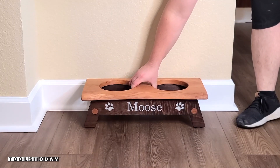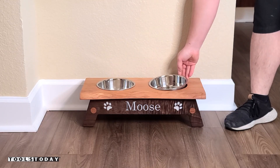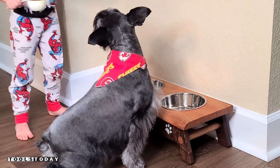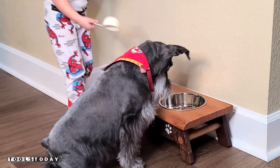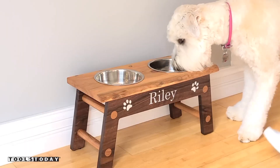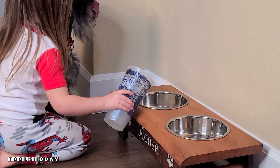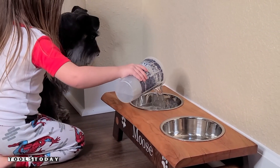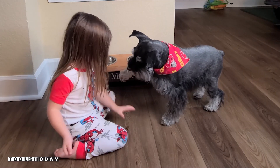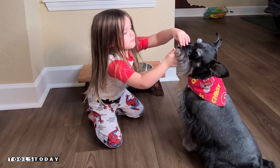Now it's time to give the dogs their new dish. This is my dog — his name is Moose, and as I mentioned, he is a miniature schnauzer. This definitely worked out really well. Katie loves feeding him, so that's always nice. There's a little bit of spillage there, but that's not a problem. Riley's is the perfect size for her as well and it definitely looks really nice. I love the way these turned out and I couldn't be happier with the overall project. Katie definitely wanted to show off Moose doing some of his tricks — hopefully you guys enjoyed this one. We'll catch you guys back here on the next one. Have a great day, everybody.